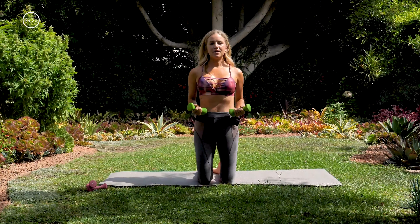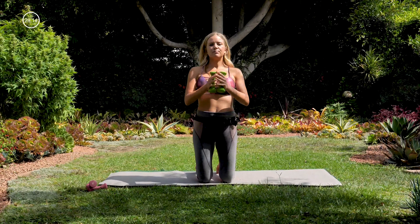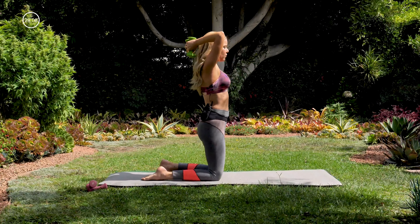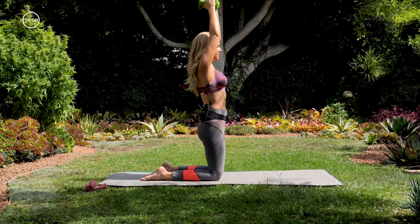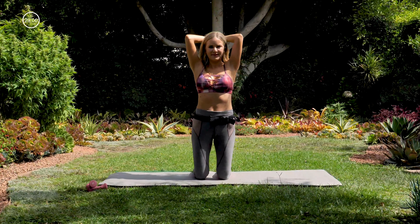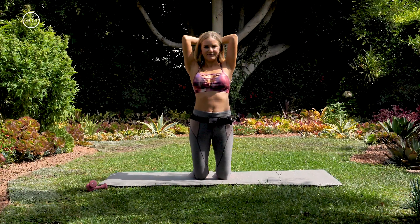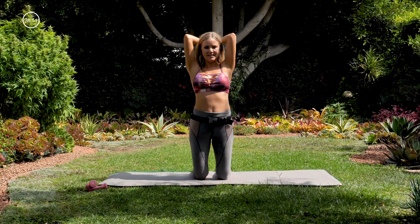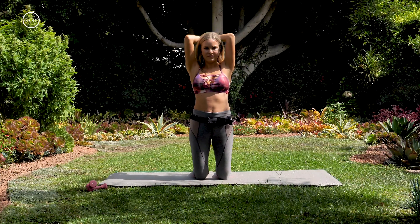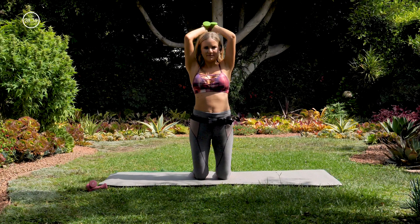All right, we're coming back up on your knees, pressing into the tops of your feet, or you can curl your toes under. We're going to lift both arms up overhead and we're doing tricep extensions — bringing the weight down behind our head and lifting it straight back up, just bending at the elbows. We're not going to be here very long; we're eventually going to add on to this move. Nice and slow and controlled.